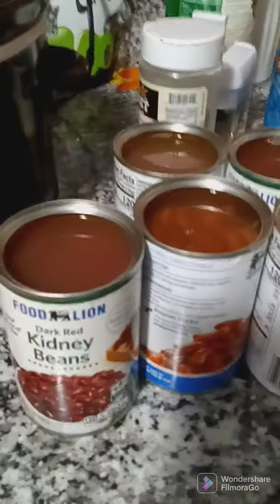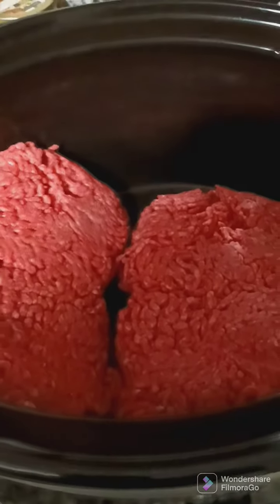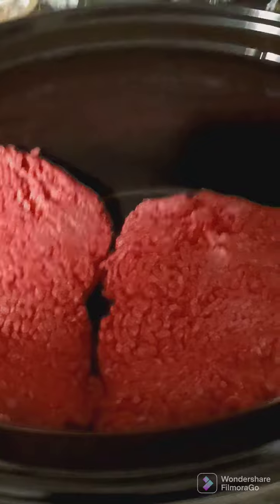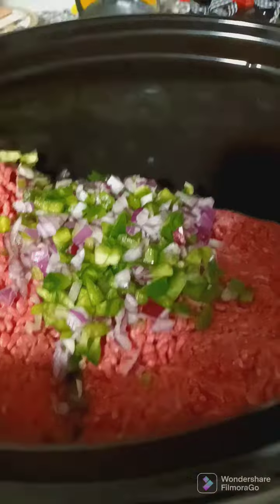We're gonna put it all in the crockpot. I got my hamburger in there, I'm gonna add my green peppers and onions, then I'm gonna go ahead and add my beans.